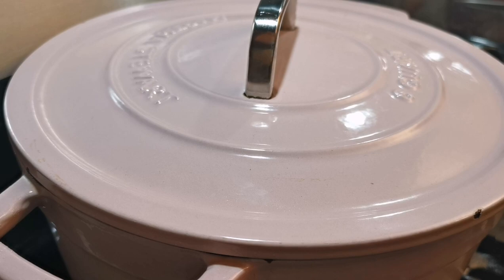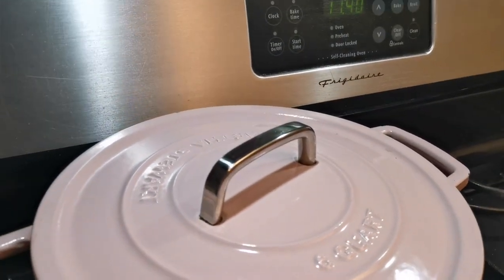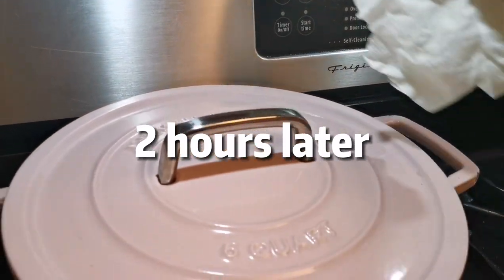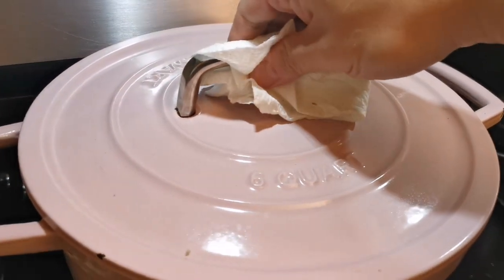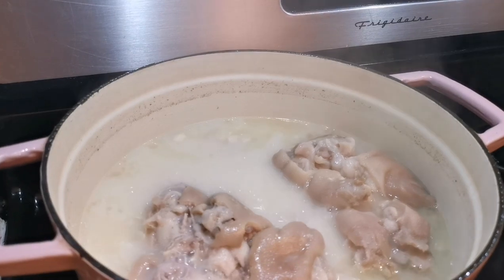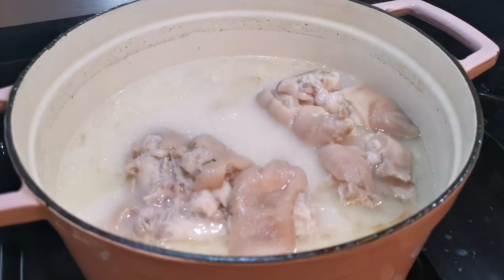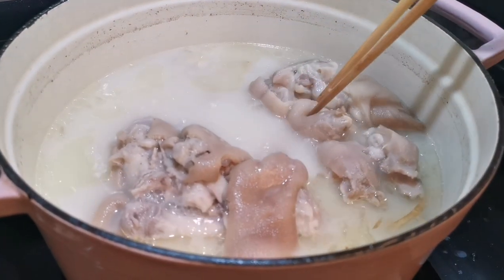Two hours later, the pig feet should be very tender to eat. We haven't added any seasoning yet — for the broth you can add some salt and white pepper.